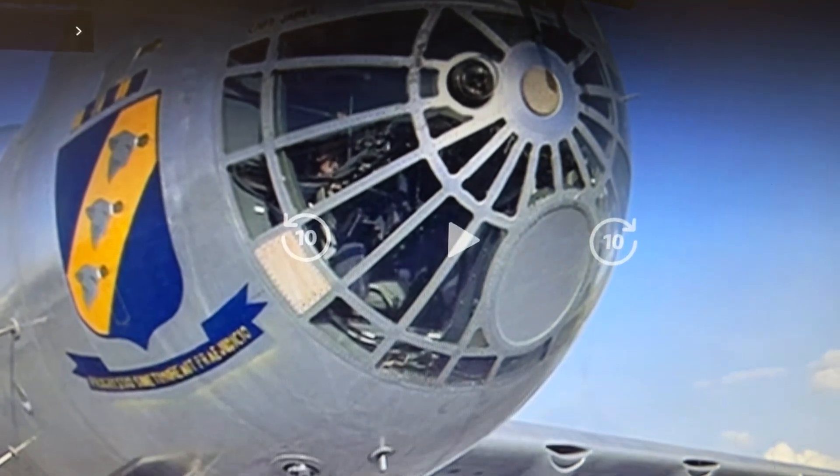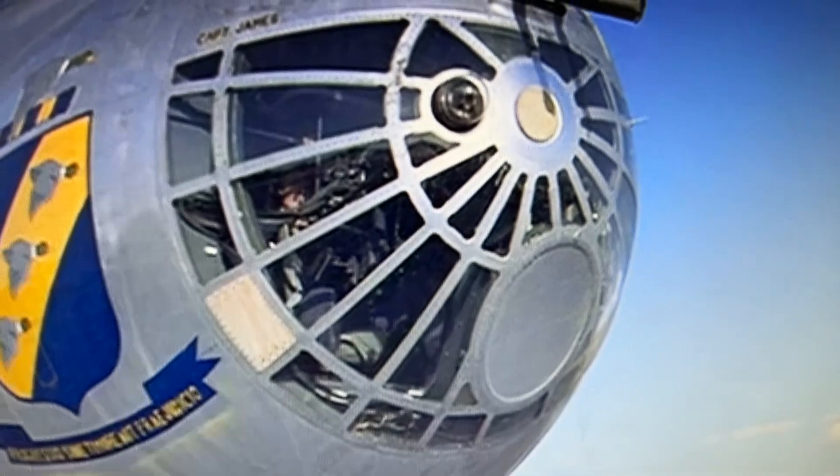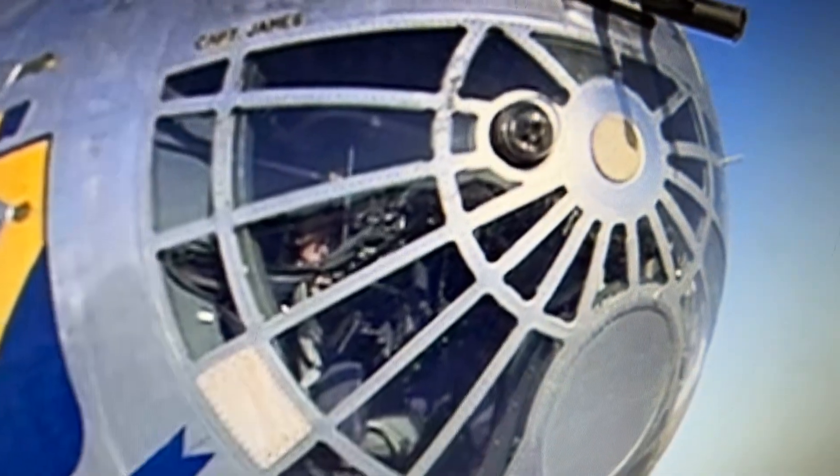Hello! We're going to pick something found or seen in the Strategic Air Command film and then I'm going to show you the real deal.